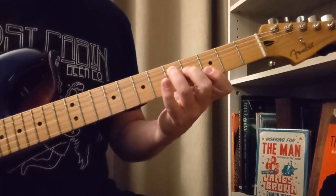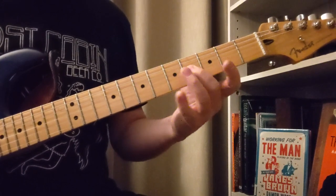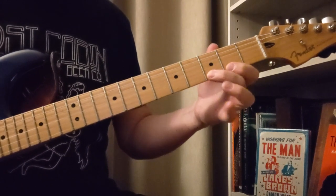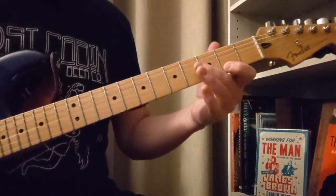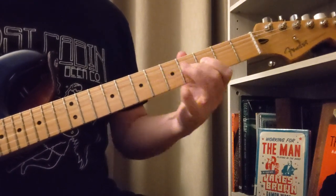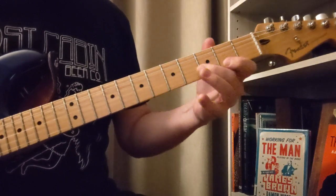Then we're going to go to a G major type chord: 5, 5 on the D, 3, 2, 3 on the B string, 3 to 2 on the E string.